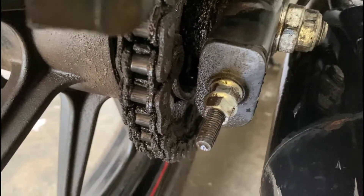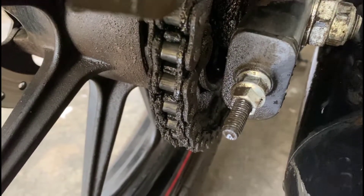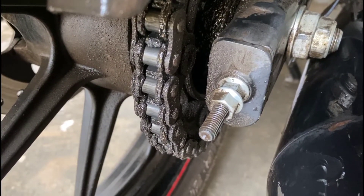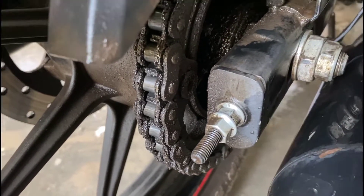I am using the same Kangaroo chain loop and this is the condition because I did not clean it for a long time, so that I can show you guys the chain cleaner. So let's clean it.